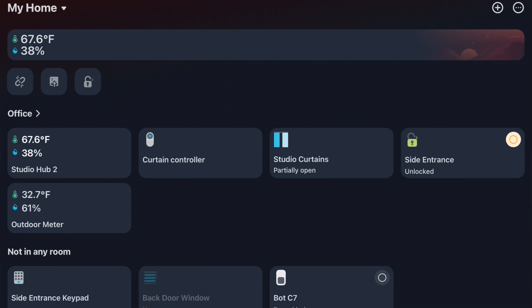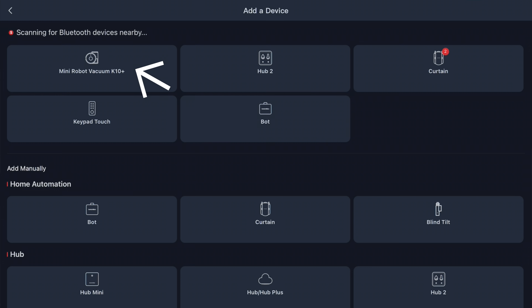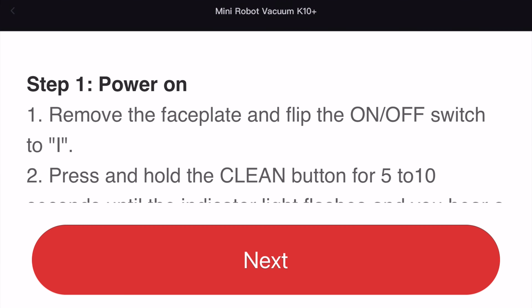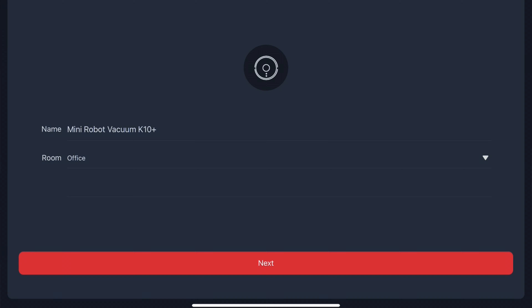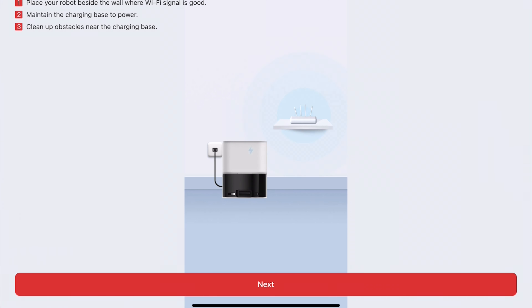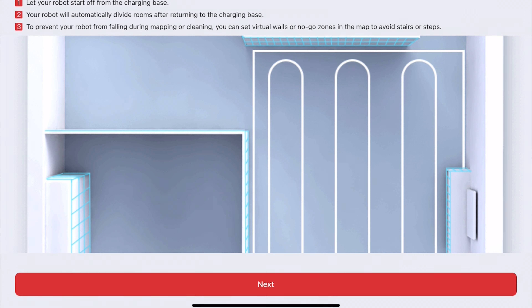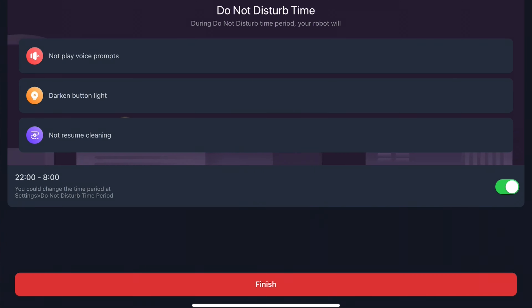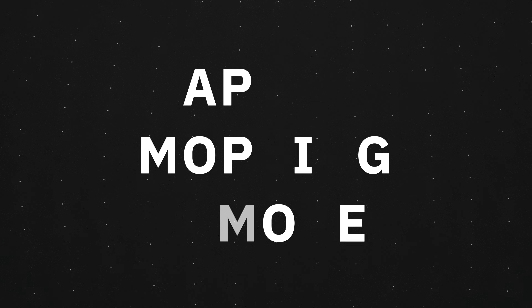Once you find a good spot for your new vacuum to call home, go ahead and get it set up in the app. If you don't already have the SwitchBot app, download it now. Using the Add Device button, it'll recognize the vacuum as long as it's plugged in — then follow the instructions to pair it. Even if you plan to exclusively use Siri Shortcuts or a schedule, it's important to note that any software updates or changes to your mapping, like setting up no-go zones, will have to be done within the SwitchBot app.